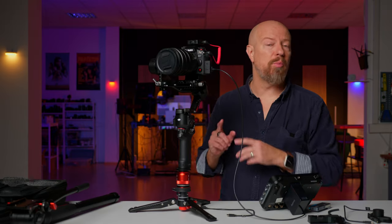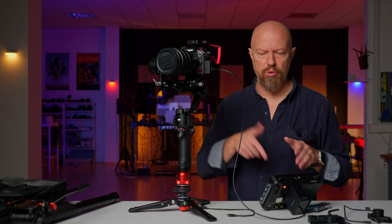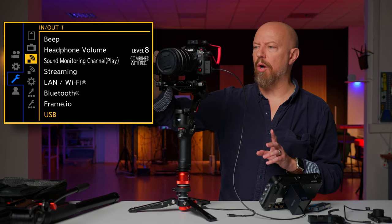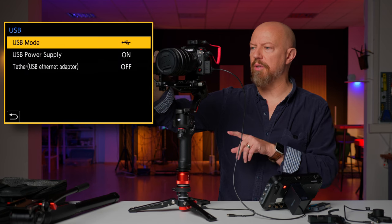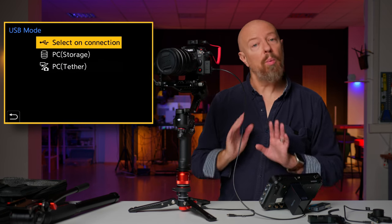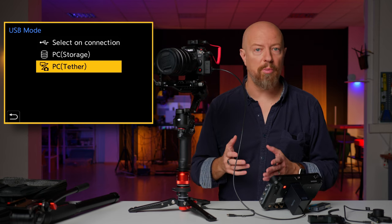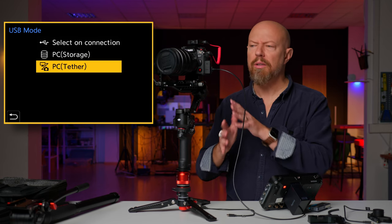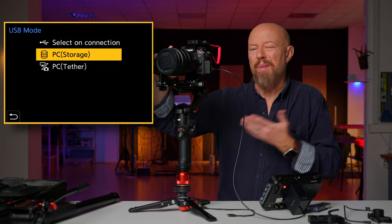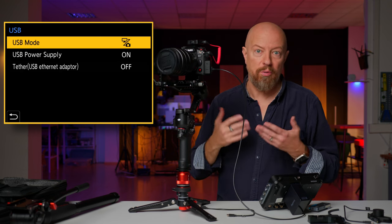Let's see what it takes to make the Lumix camera communicate with the DJI RS4 gimbal — it's actually really easy. The only things you need to set are the USB mode and the autofocus. Go to the setup menu, then in and out, then USB and USB mode. By default it's set to select on connection, which means every time you plug in you'll have to manually choose PC Tether. Unless you regularly need PC storage mode, I'd just go into the menu and set it to PC Tether by default so it just works when you connect.